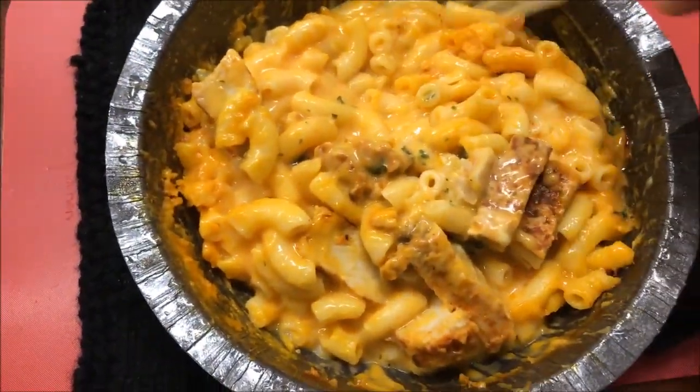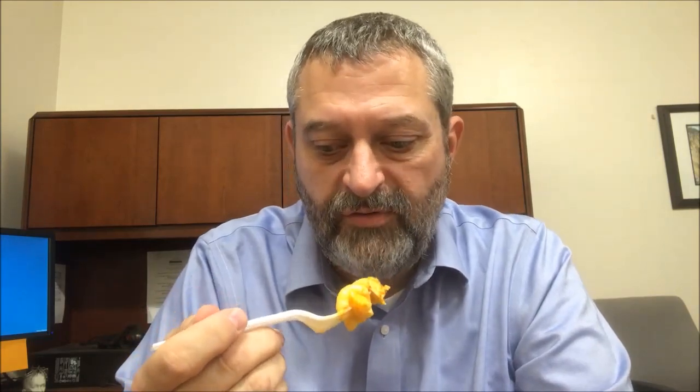I'm going to let this cool off because it's super hot. Okay, it's had a little time to cool off. I've got pasta and chicken here — there's cheese on everything, so you couldn't avoid that if you tried.